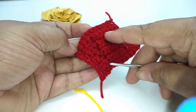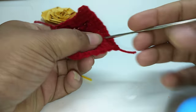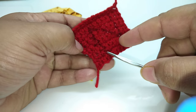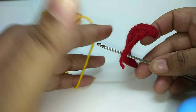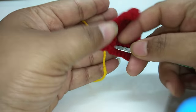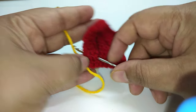This is the front side and this is the back side of our work. From the front side to the back side, I am inserting this hook. I am holding this yarn like this — angling ko pakad li hai, dhage ko — aur filling jo hai wo hum yahaan pe rakhenge. I have inserted the hook at the starting point here.